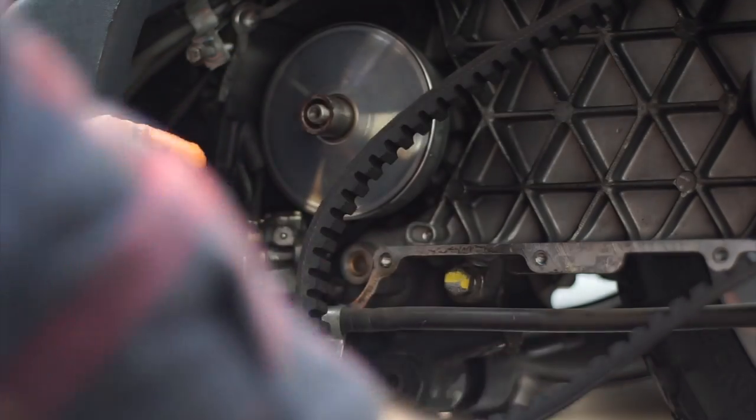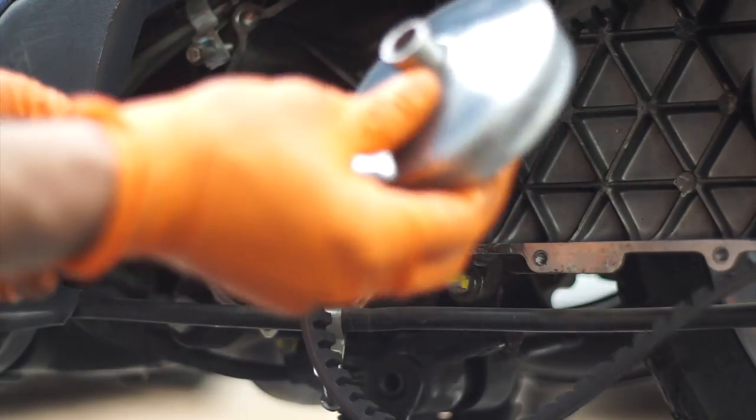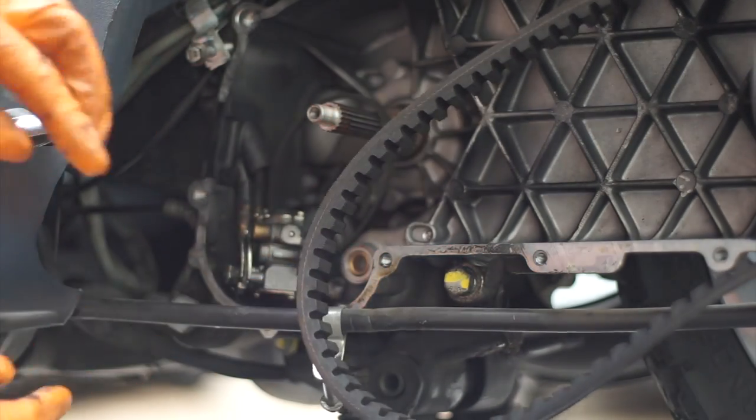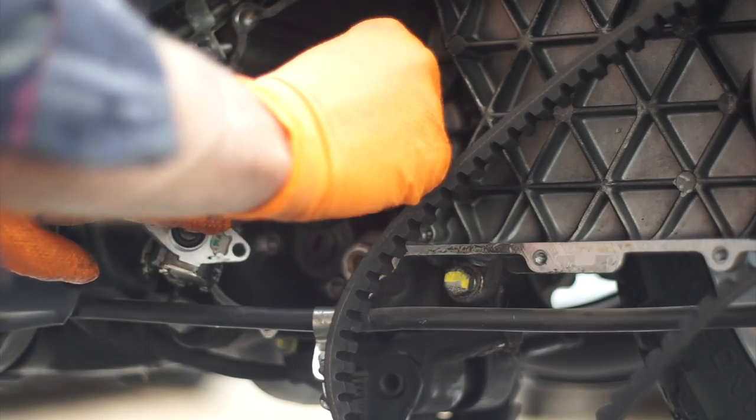I've got the kickstart cover removed, I've loosened the variator and pulled that off, got the belt out of the way. I'm going to show you how to pull the actual back of the variator off and loosen the oil pump.